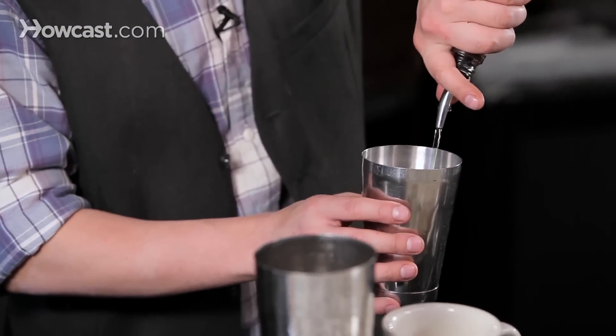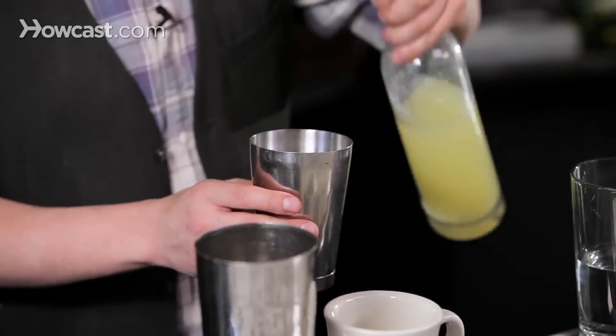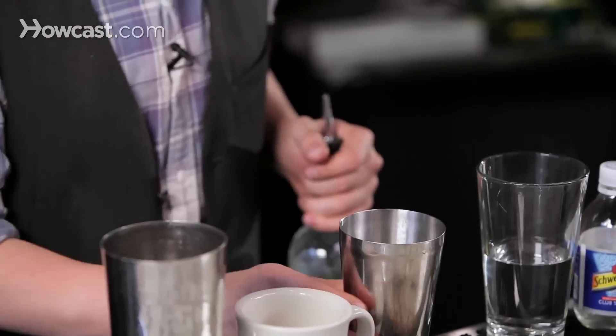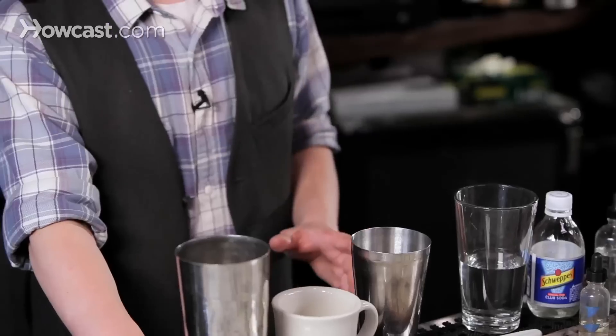So you just pour out a bit of your whiskey. Some fresh squeezed lemon juice, which here at Rye House we put into bottles for service. Your ratios don't really matter too much — I like to get it cloudy, just a little bit so it's not too tart, it's not too sweet. Use some honey — honey, lemon, sugar, in this case honey.